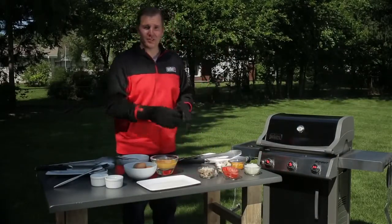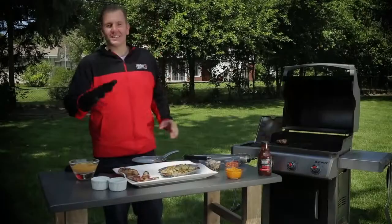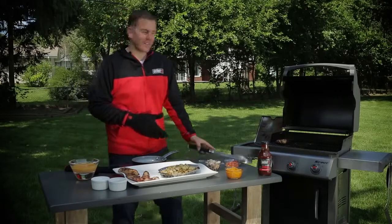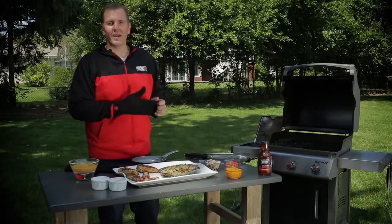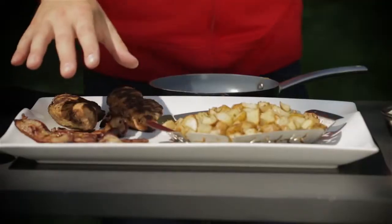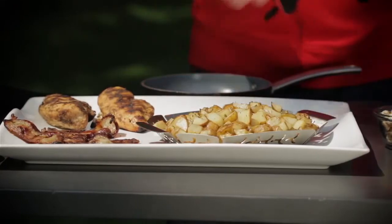I put my bacon directly on the cooking grates — you want more flavor? That's one way to guarantee it. Let's get this last chicken breast off the grill. And you can see here we have some amazing grilled food. Our bacon is nice and caramelized, we have some diamond marks on our chicken breast, and the potatoes are golden brown.